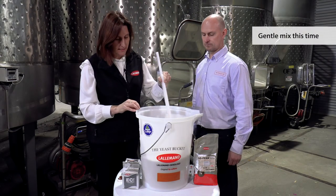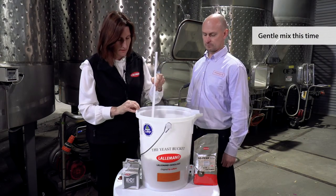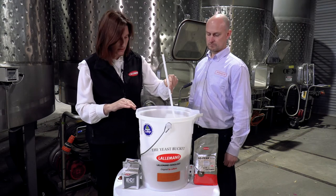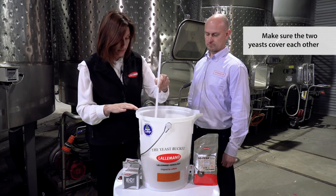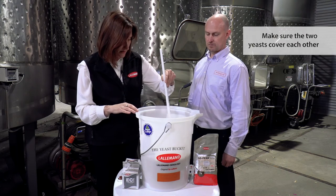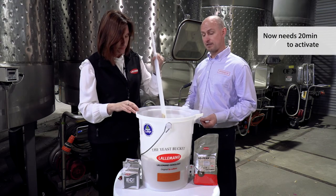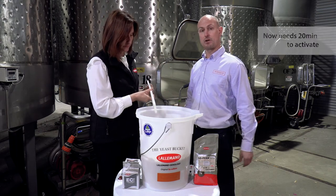We'll just gently give it a mix. All we need to do is make sure that the GoFerm Protect Evolution solution is covering the active dried yeast. Once it's been mixed, it needs about 20 minutes to activate and you will see the yeast rise in the bucket.